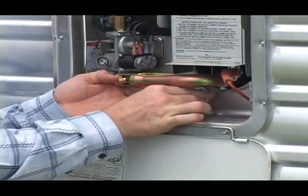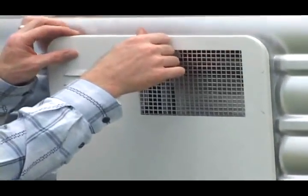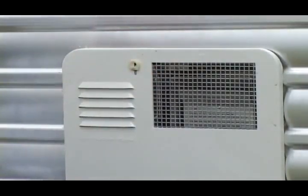So if it looks good and the water is drained out, put this back in and then tighten it up. Now we're ready to go back inside of the unit.